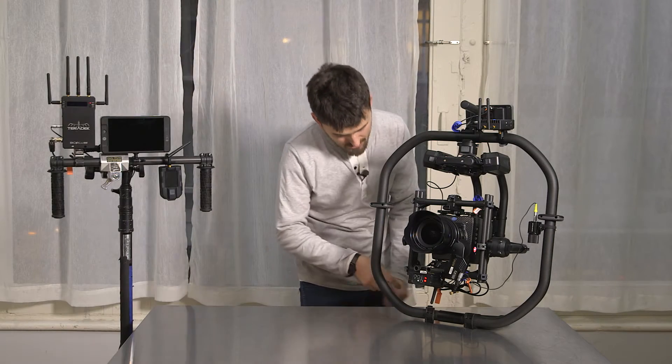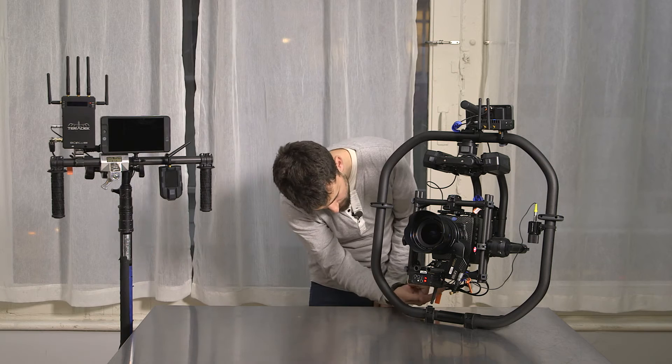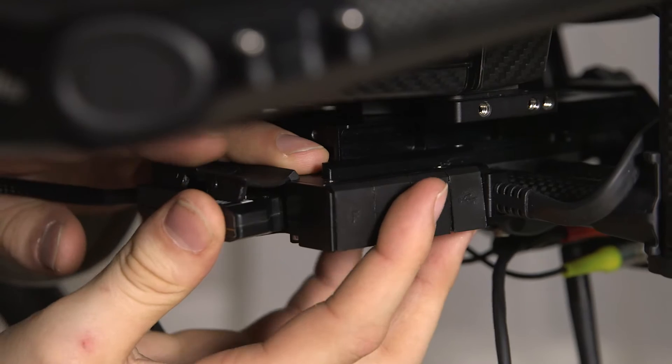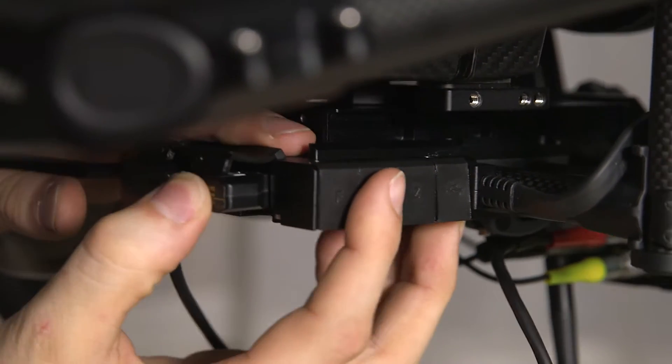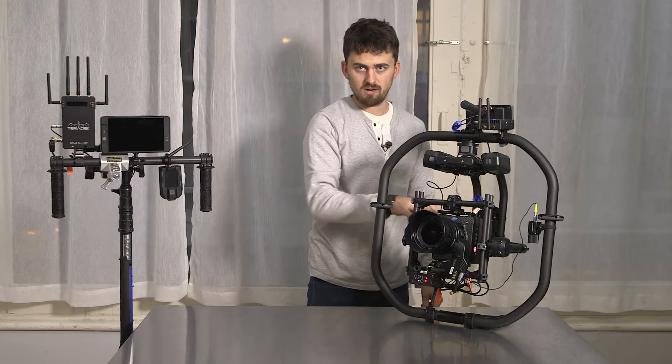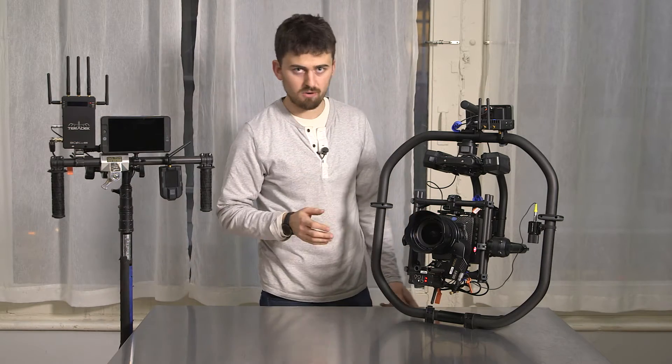It's got two P-Tap ports on the bottom here underneath the camera in the back. One of them is high output so you can power virtually any camera that you would put on the Movi through the Movi, including the Alexa Mini here, which is kind of on the higher end of power requirements.